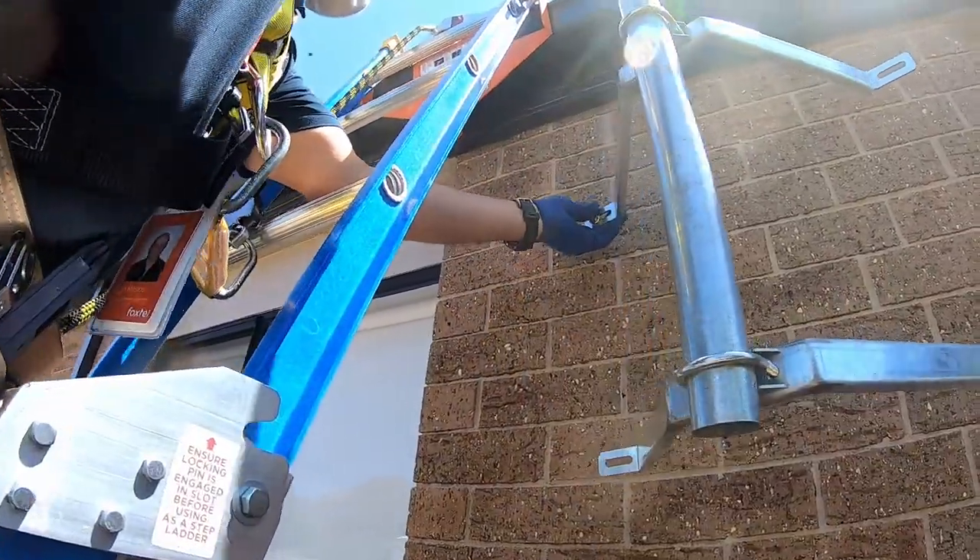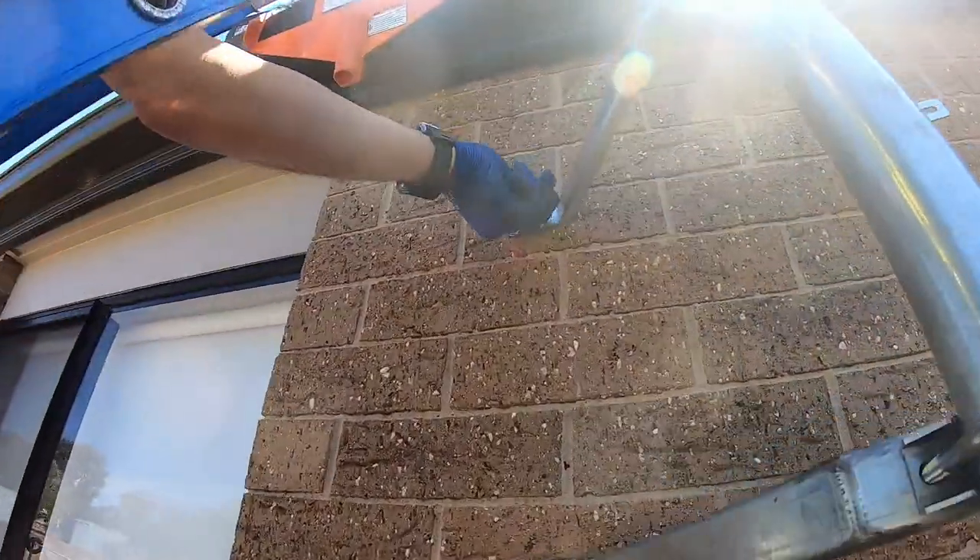Step 4. Reposition the mount against the wall and insert, then secure and tighten the first masonry anchor.